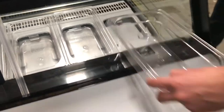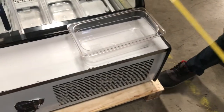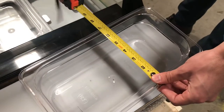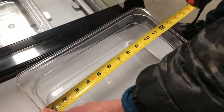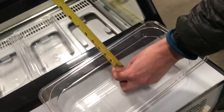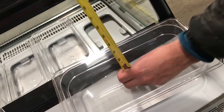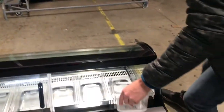Now let's go ahead and show you the trays. As you can see on the back, it has the NSF certification right here for the trays. Let's give you the dimensions on the trays: from left to right you're looking at 7 inches, top to bottom it's going to be 12 and a half inches, and depth-wise it's going to be about 4 inches. That's pretty much the dimensions on the trays, and they will be provided with the unit.